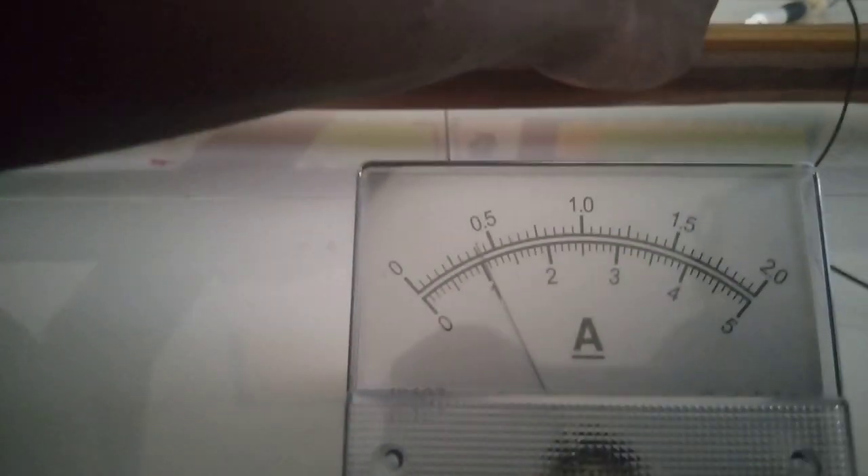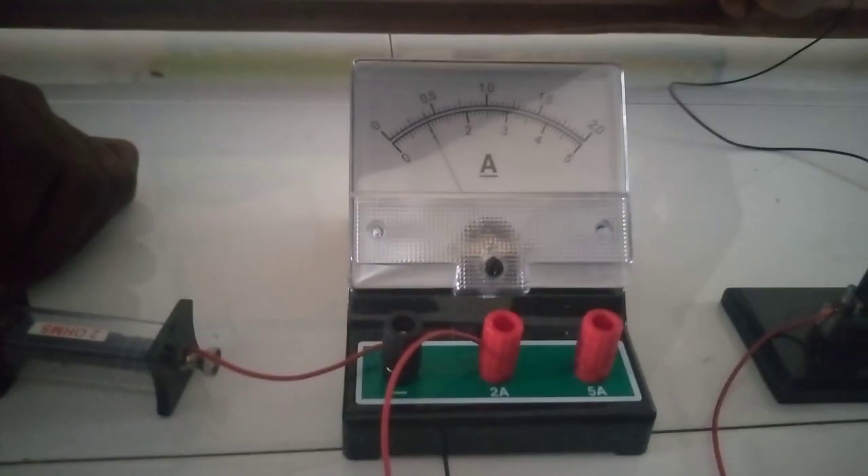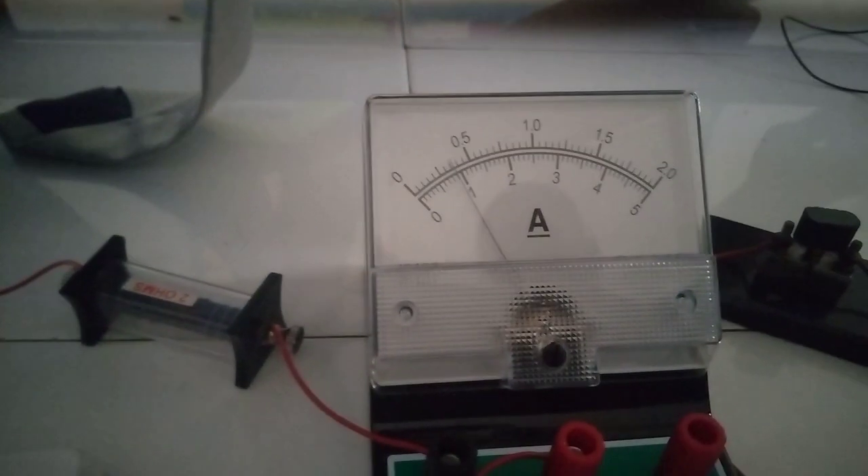We are taking D equals 30 now. Place the jokey at 30. The current reads 8 small divisions — so 0.8 times 0.05 equals 0.4 A. For the next one, D equals 45 — place it at 45. That gives 0.35 A. Next is D equals 60 — place the jokey at 60. This gives us 0.3 A.